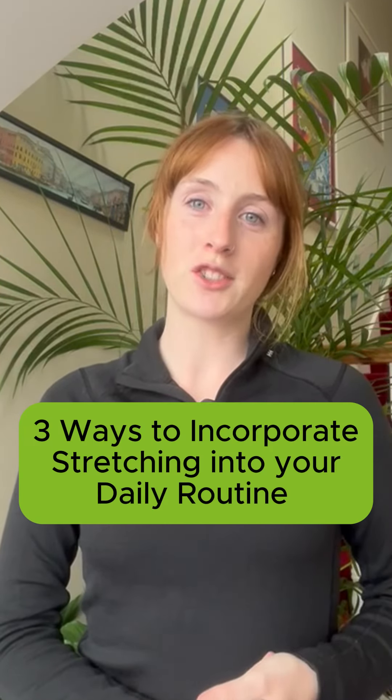Are you someone who never has time to stretch? Here are three ways to incorporate stretching into your daily routine.